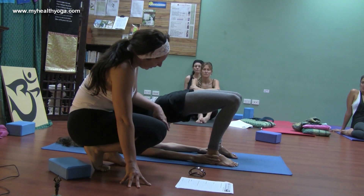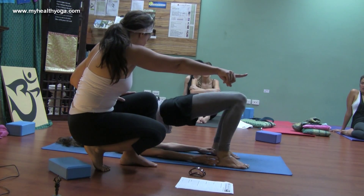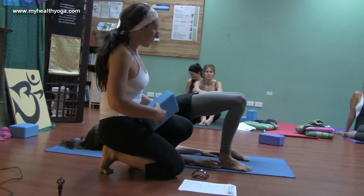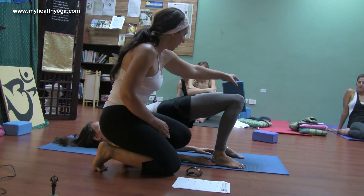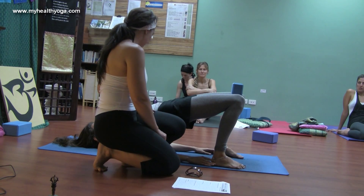I just want to check that the joints are stacked, so I might get you to drive your feet forward a little bit and check that alignment. A lot of people let the knees splay out to the side, so if that's the case, just grab a block, squeeze onto that block, and keep that alignment there.